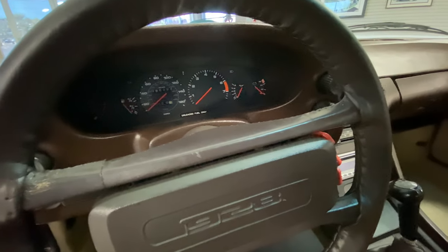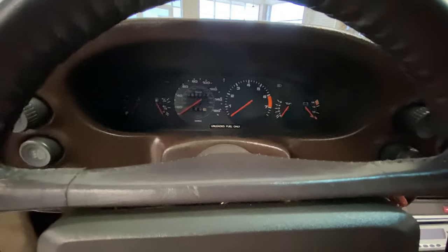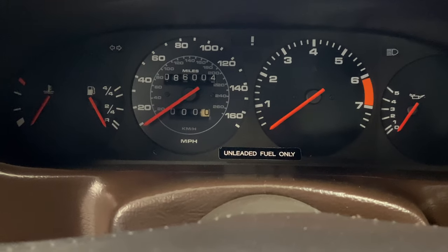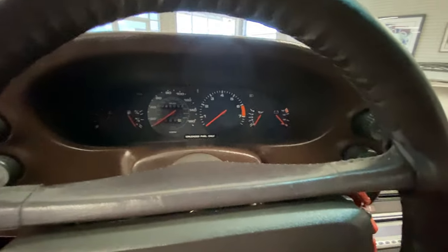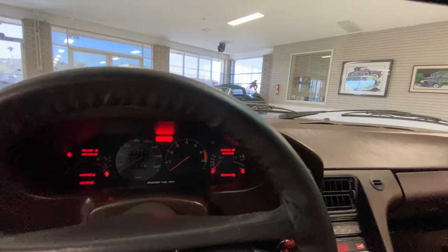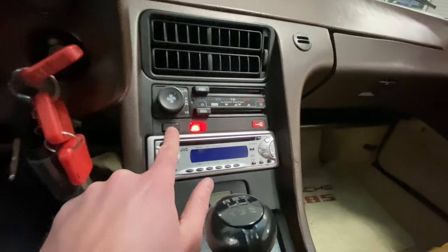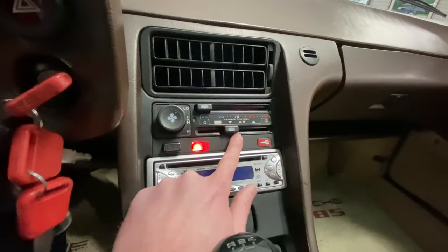In terms of electronics, everything in here does work to our knowledge, with the exception of the trip odometer, which has just been set to zero and does not work. However, the actual odometer is functional. All the lights, accessories, and windshield wipers work. We've found everything to be functional. There is air conditioning which does blow cold — we've tested that.